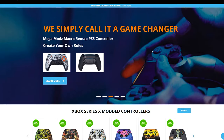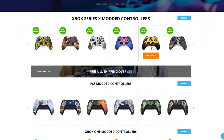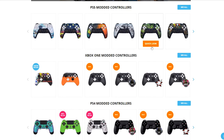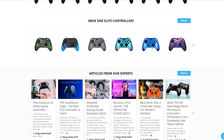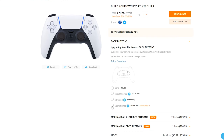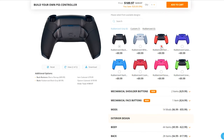As always, timestamps are down below in the description so you can skip to the part of the video you want to see first. Today's video is made possible by MechaMods — a huge shout out to them for supplying the controllers. Make sure to use my affiliate link in the description to save a couple bucks on your purchase.